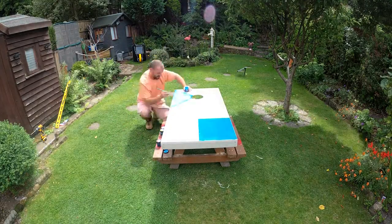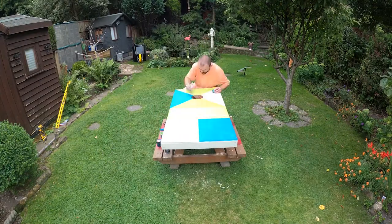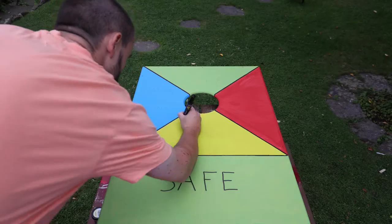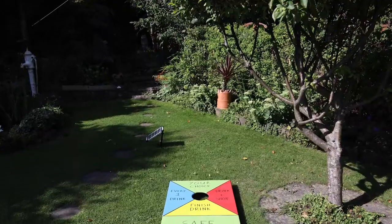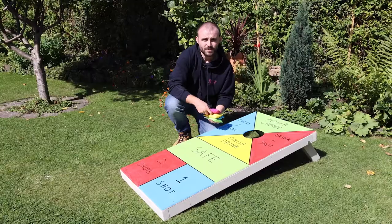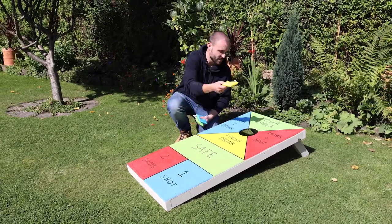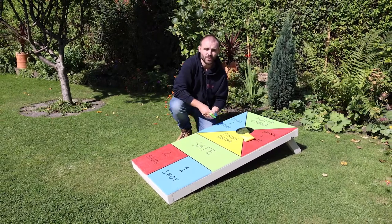Now the legs are attached, we can look at getting some colour onto it. I've divided the board up into a simple pattern — a couple of squares at the bottom, a rectangle in the middle, and the top square split into a few triangles — then applied the colours and used a black marker to divide them up to make them stand out, and wrote on the forfeits. The aim of the game is to get as many bean bags through the hole as possible. Being a drinking game, there are forfeits listed — for example, landing on one square means you take a drink and a shot. This is a great game for a big group of friends, especially with a barbecue on the go.